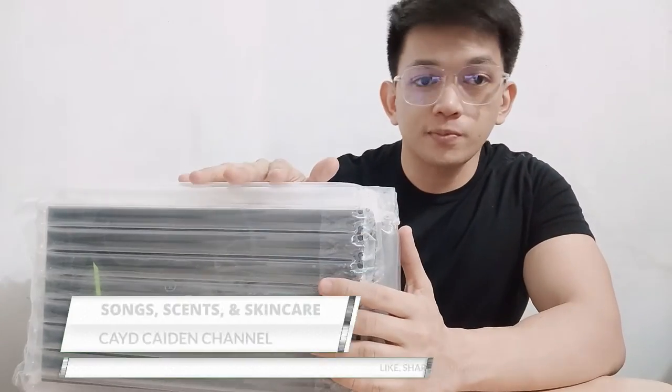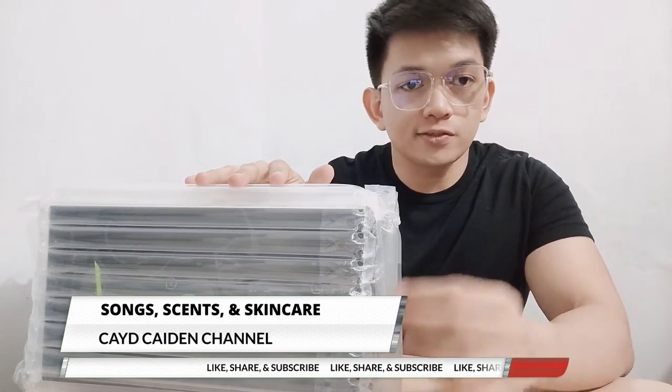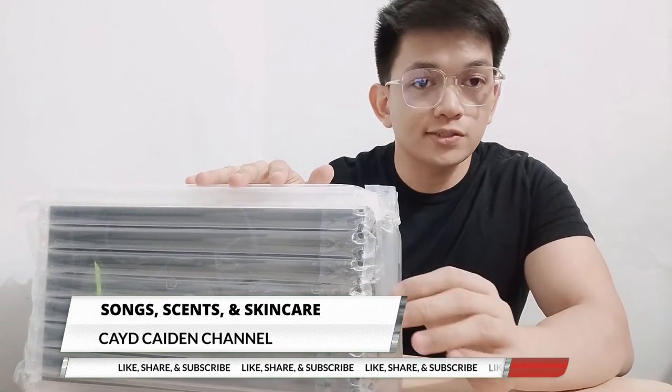Hi guys, what's up? This is KateKate and you're watching SongSense. It's Kink here. Today's vlog is about a microphone that I will be using for my upcoming videos — reaction videos, song covers, and original songs that I've written.